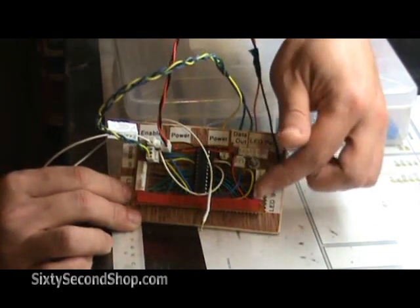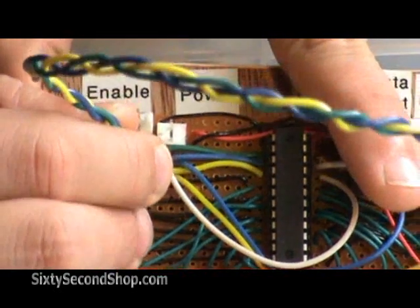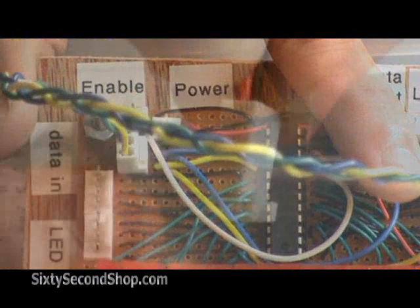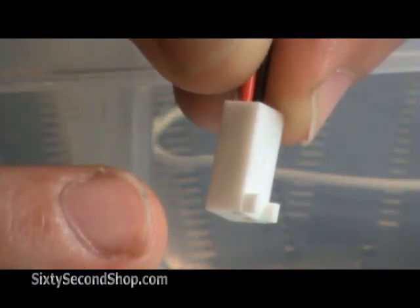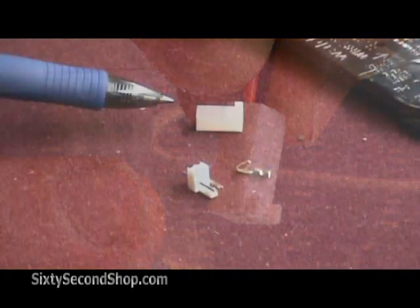You can see they're along here, here, and here. They allow you to easily disconnect and reconnect. They're also polarized, so once you have it wired up it'll only go into the connector in one direction.